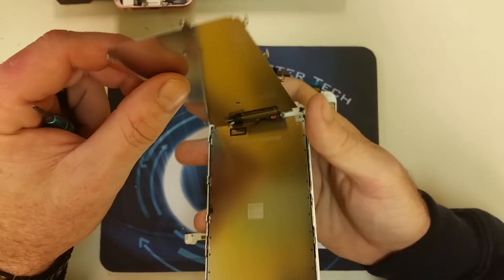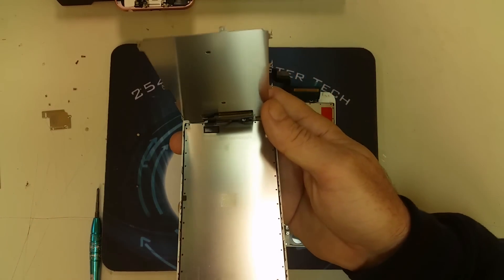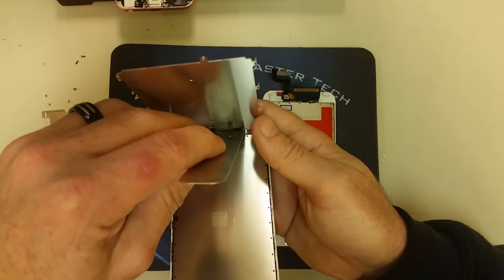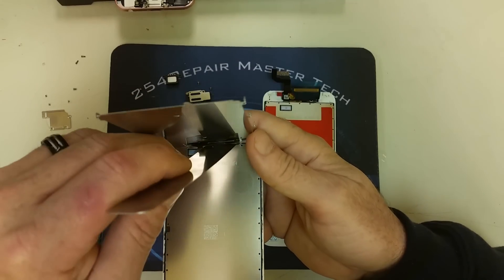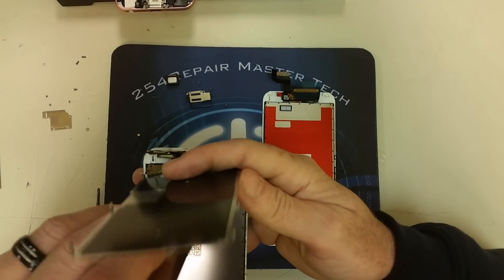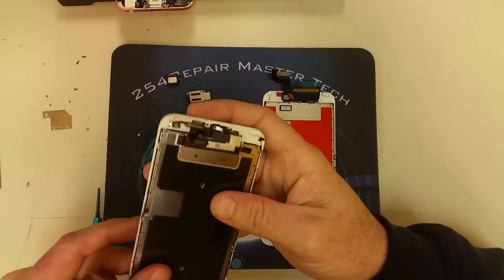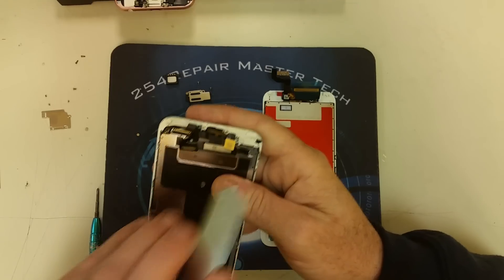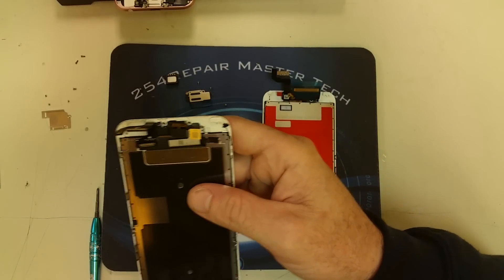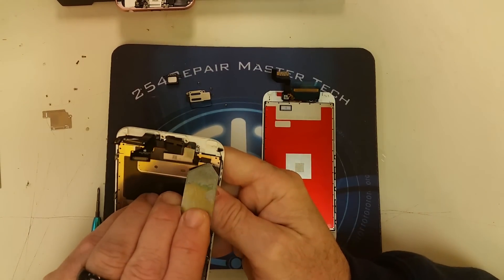Let's continue removing the metal plate behind the 3D touch sensor. One difference between the iPhone 6 and the 6s is that this metal plate has two little adhesive strips on each side on the top — on the opposite side from what you are seeing right now. We're going to go ahead and remove them. Once you remove those two adhesive strips holding the metal plate in place, you can go ahead and remove it and proceed to the rest of the repair.